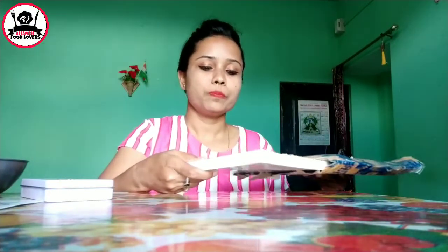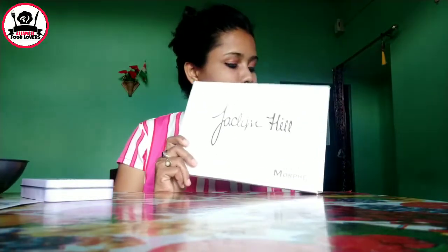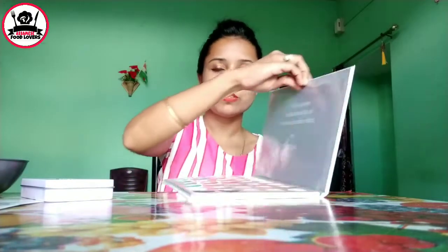I will show you the eyeshadow palette next. Now I am going to use my eyeshadow palette. This one is a very strong palette. I will be using a packet and this is a morph blender. Let's get the packet ready now.